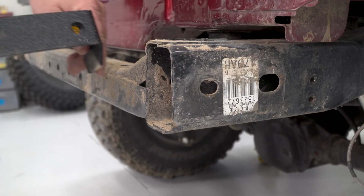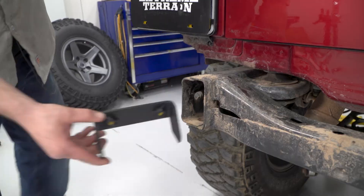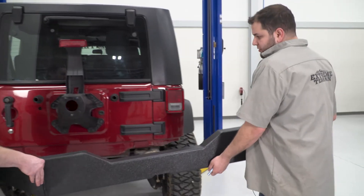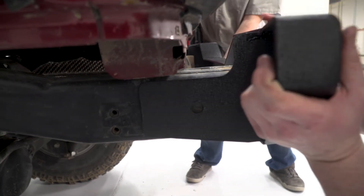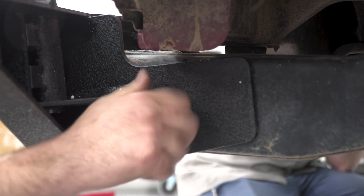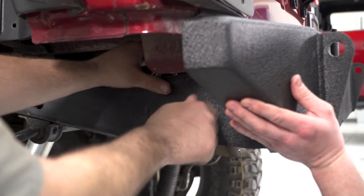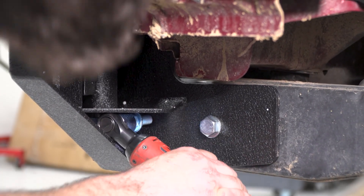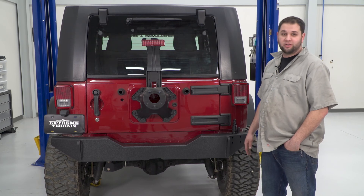Next, we can slide our brackets into the frame rail. And now we're ready to put our new bumper in place. Next, tighten your four 21-millimeter bolts. Once you've got all your bolts tightened up, your installation is complete. Be sure to check out more at extremeterrain.com.